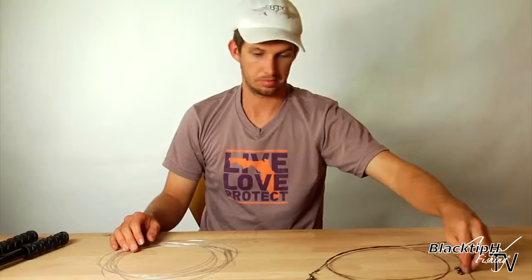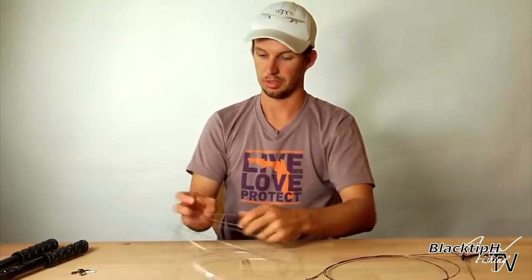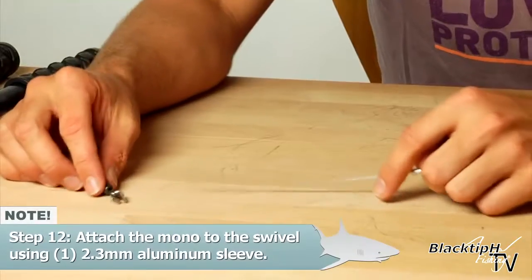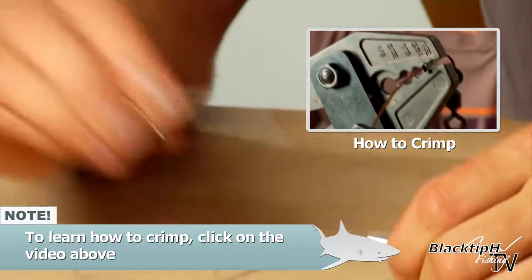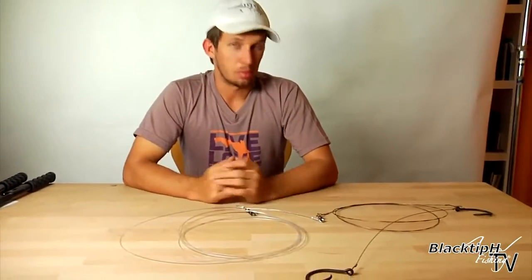We have to attach the last swivel on — this is the swivel that you'll attach to your main line. All we do again is crimp it on. First, we've got to close the thimble. Now all we have to do is crimp our mono on — slide the mono through the eye of the swivel. And that is how you make a double hook shark rig.